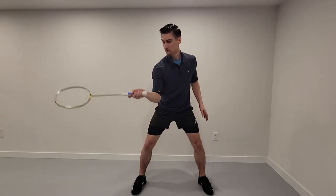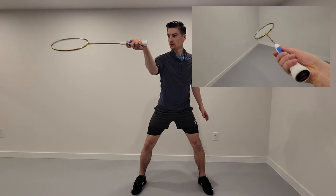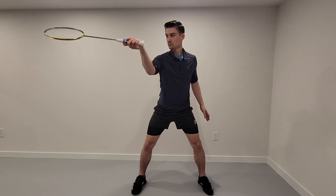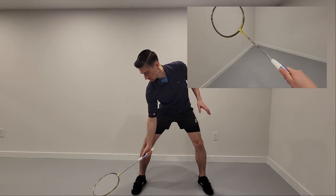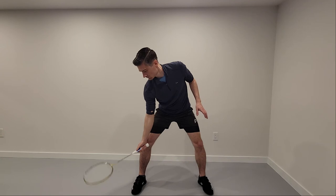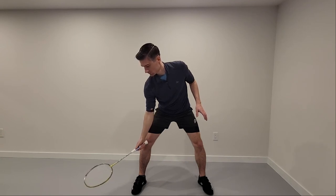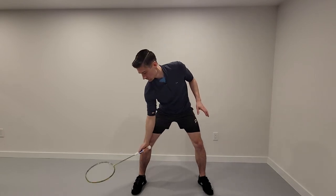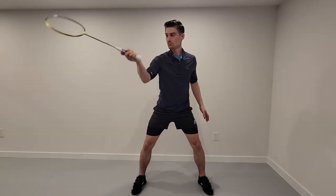On the forehand side up high, above your shoulder, use a forehand grip. Then as you move down to below your knee, you might switch to a backhand grip with the pad of your thumb flat on your racket — that'll give you a lot more control and leverage from there. You may have noticed the top left is the same grip as the bottom right, and the top right is the same grip as the bottom left.